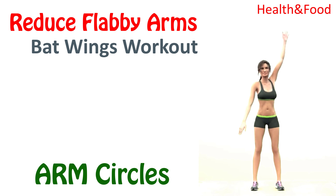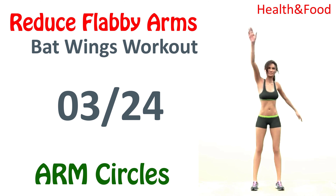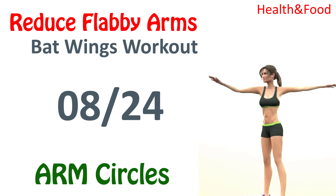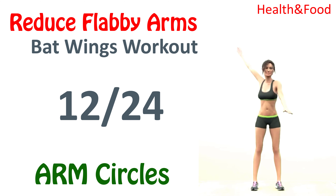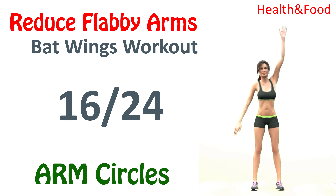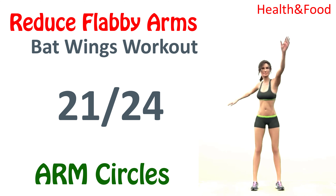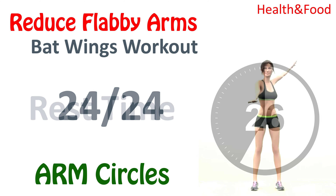Next, Arm Circles. 1, 2, 3, 4, 5, 6, 7, 8, 9, 10, 11, 12, 13, 14, 15, 16, 17, 18, 19, 20, 21, 22, 23, 24. Rest time.